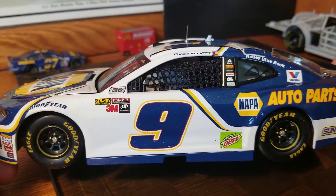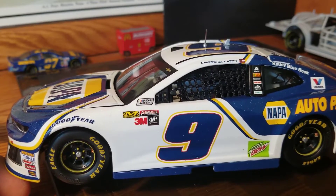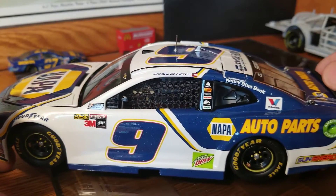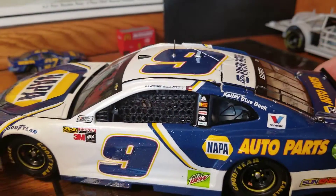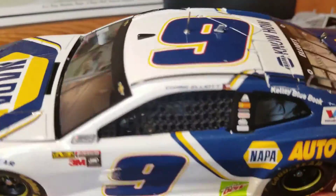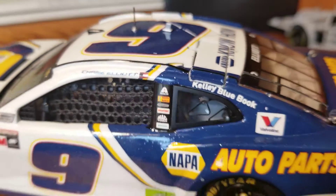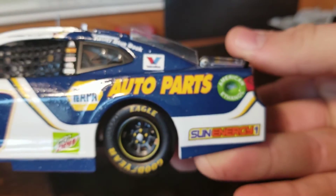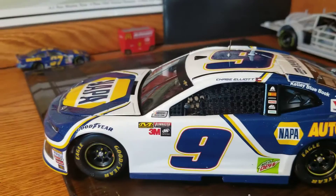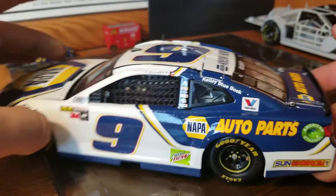We've got Napa 9, Mountain Dew, and a lot less contingencies than last year. They used to fill the whole side of the car, and now it's down to just a tiny little bit up there. Then we've got name rail sponsors up there — Chase Elliott up there on the name rail. Kelly Blue Book, Valvoline, Sun Energy down here on the corner. Good grief, my camera is off today — it is not wanting to do the whole focusing thing.